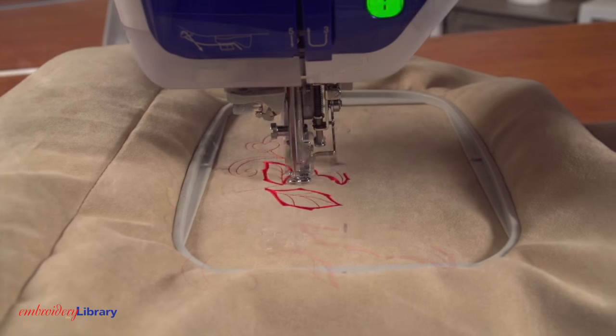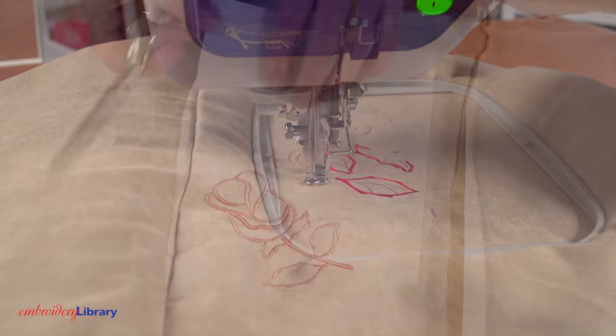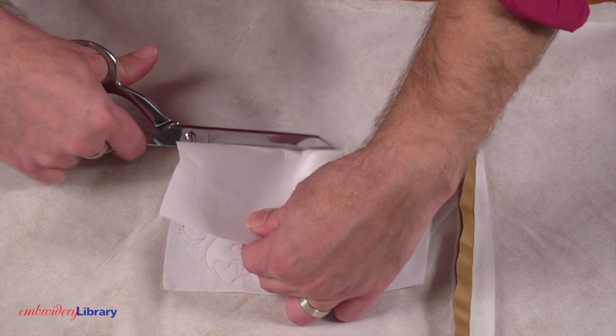I'm using a size 11 or 7511 sharp sewing needle. After embroidering, trim the excess stabilizer away from the back.